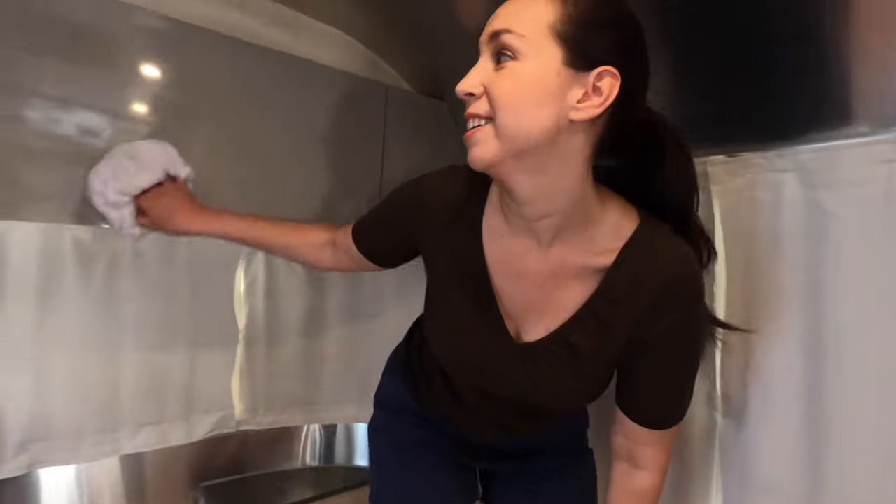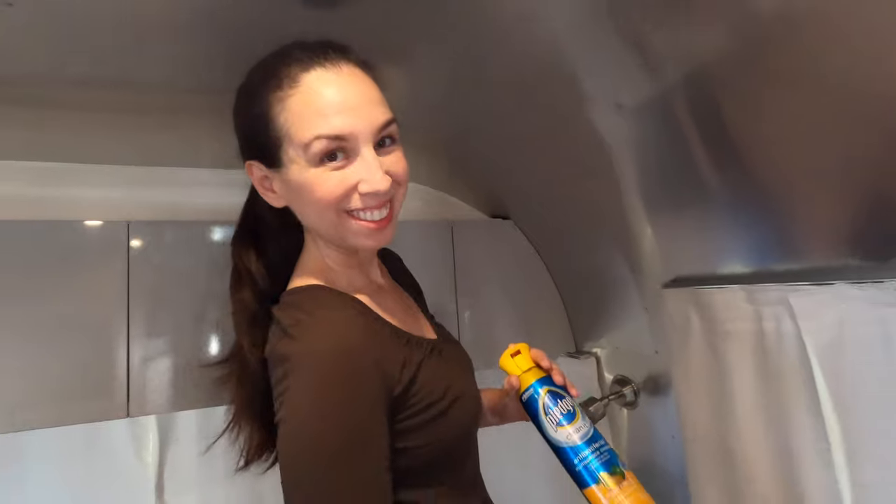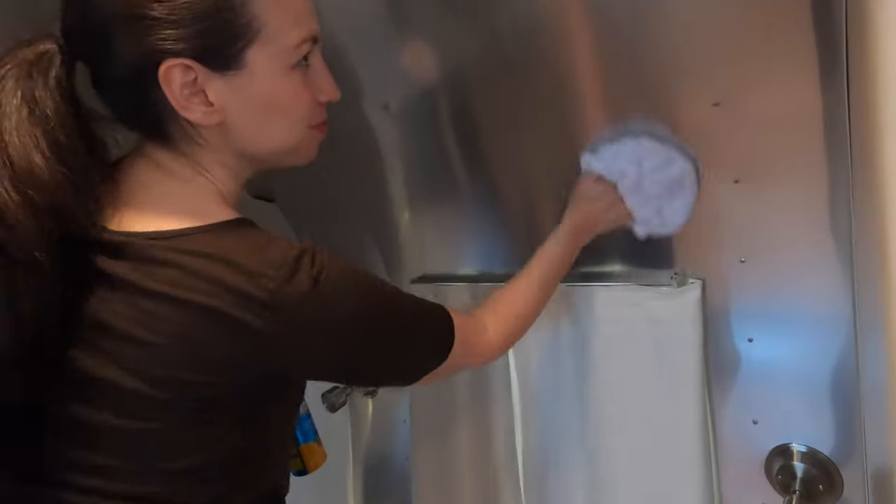You'll notice that we took out the bed — it makes it a little bit easier for me to clean. I can get on top and clean up here, all the areas including the ceiling. I'm cleaning all of this with Pledge CleanIt.